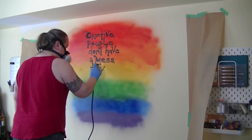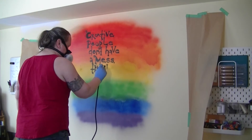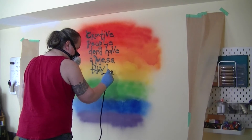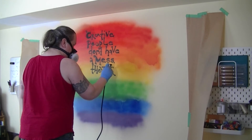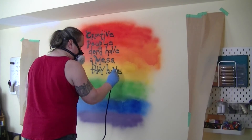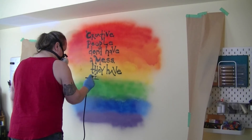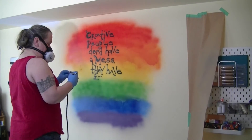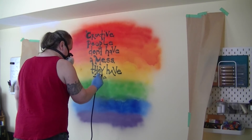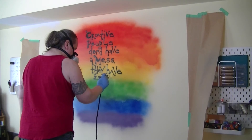But why? Why is that a grown-up house? Why can't a grown-up house be a place where there's a creative space — a space where people can come and make projects, try new skills, and learn new things? Maybe make something great. Maybe have a great learning experience. Either way, it's a great result.